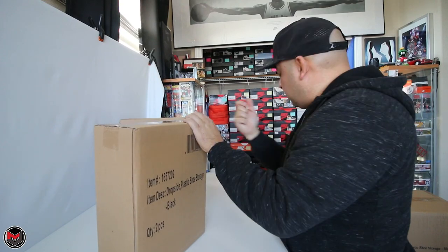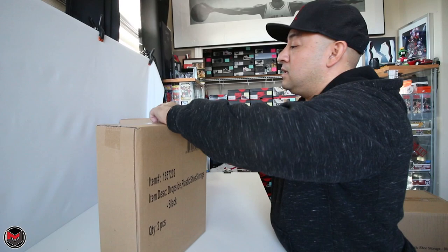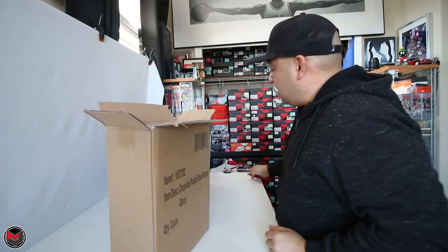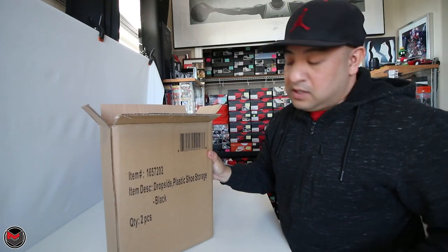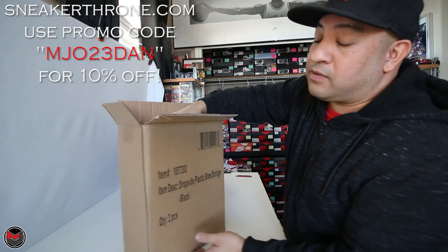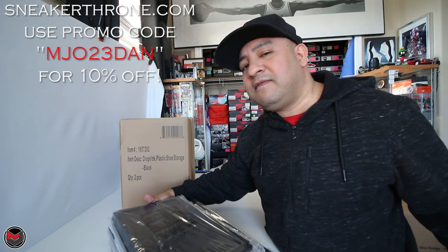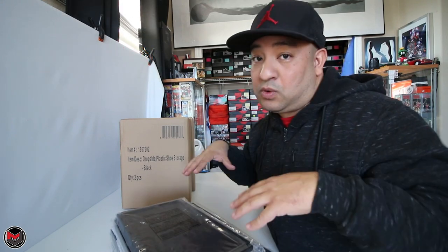If you order six you'll get a case; if you order just two you'll get one of these boxes. You can check out their products on their website, sneakerthrone.com, and I may have an affiliate link for you too. But let's see how these work out first.